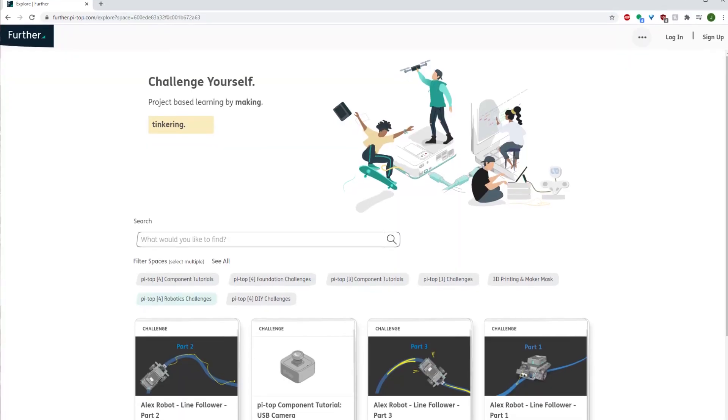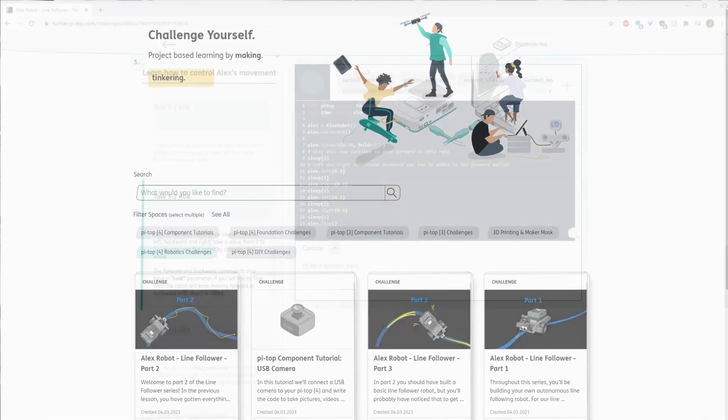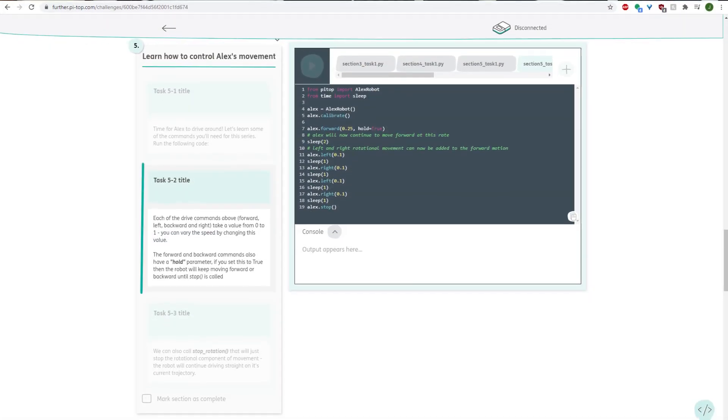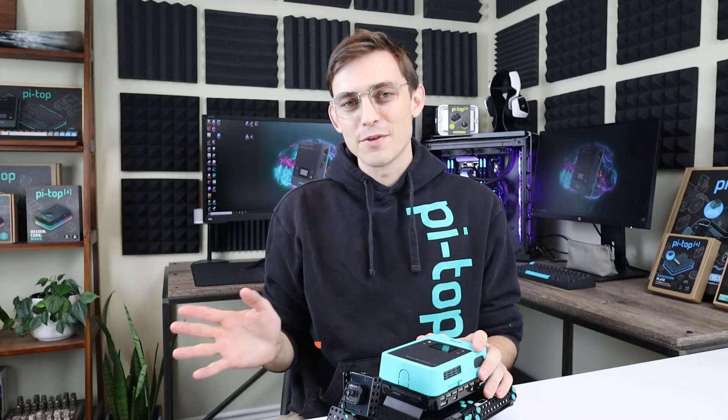And there we have it. Alex has been built and you're all ready to progress to the next robotics lesson plans. The PyTOP Robotics Kit has a wide range of resources you can use to hit the ground running on your robotics journey. Whether you're just starting out, a seasoned pro, or anything in between, there's something for everyone. Head over to further.pytop.com, get coding, and bring Alex to life. Thank you.